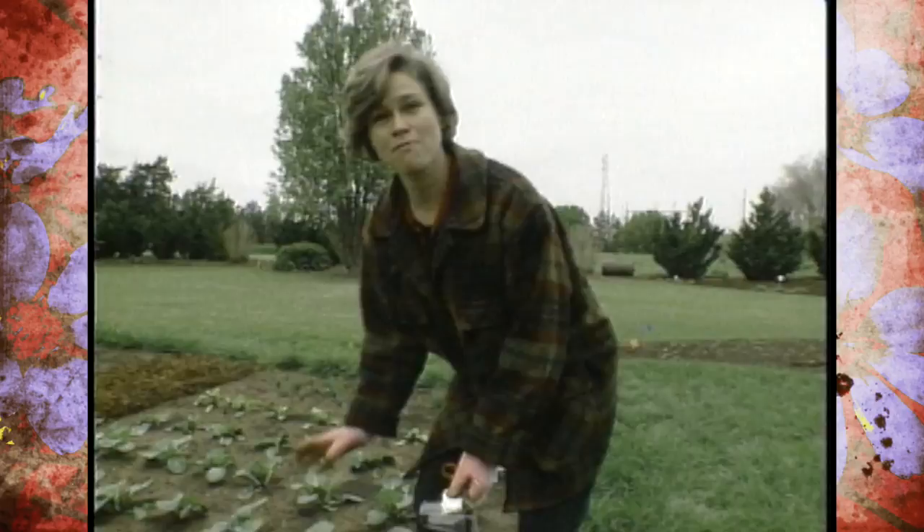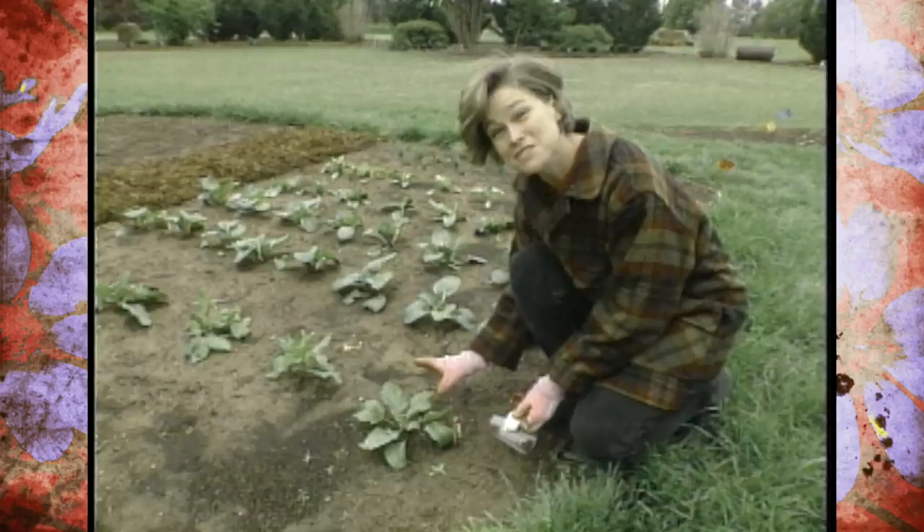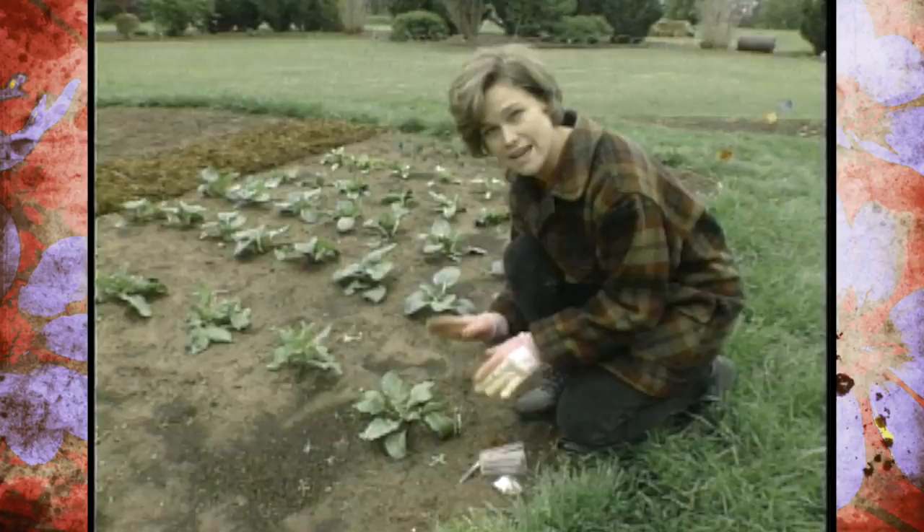Our cool season crops are really starting to look nice, but we need to be monitoring them at this time for some of the insects that are common this time of year. If you look at the top of the leaves, they look fine — we don't see any insects on these, but the place to look for insect problems is underneath the leaf.